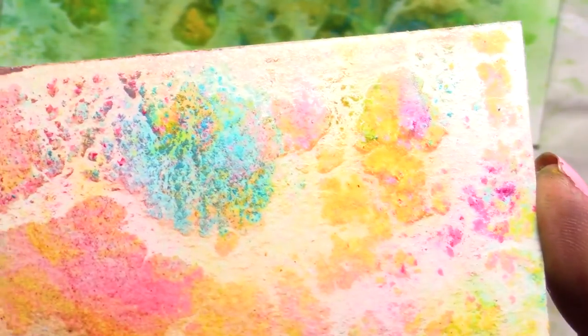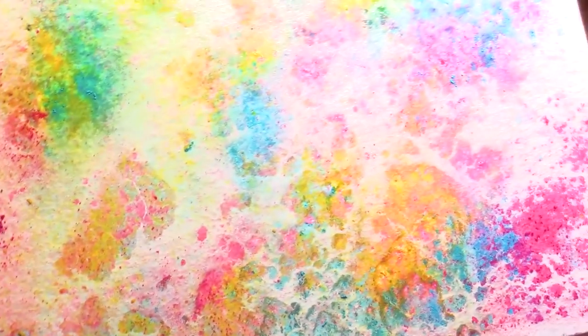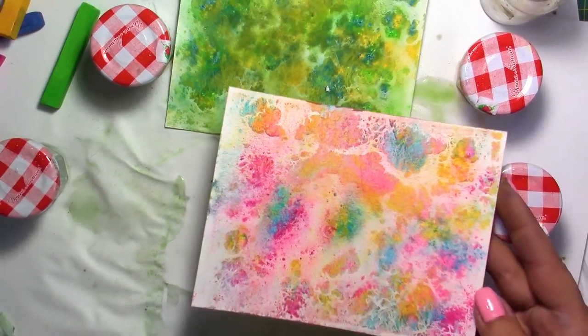It looks like an ocean — you know, some areas on earth that are absolutely gorgeous. Look at this one up close, because this is really what you'll see. It does have a three-dimensional quality to it. It's absolutely gorgeous. So I'm sure you're going to have a lot of fun using this technique.